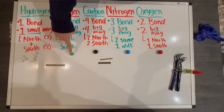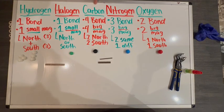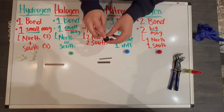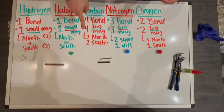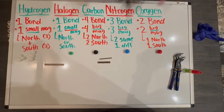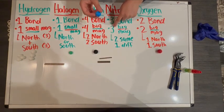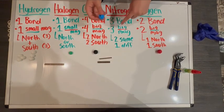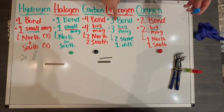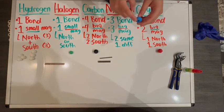Halogens — you're only going to get one halogen in a bag, so it doesn't matter, you can pick north or south. Carbons — you have to make sure two of these holes are north pole magnets and two of the holes are south pole magnets. Nitrogens — again, there are four holes total, but we're only filling them with three big magnets, because they naturally form three bonds. That means we have to have two of the same poles and one different pole.